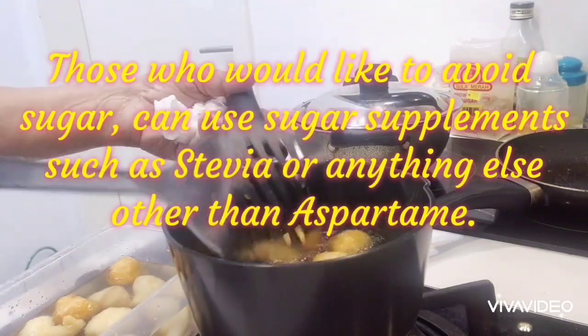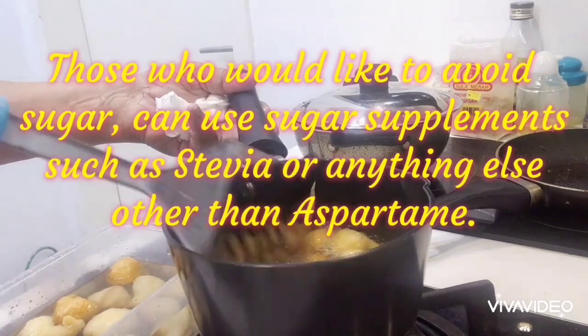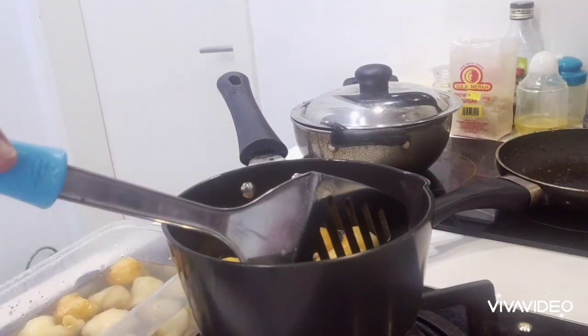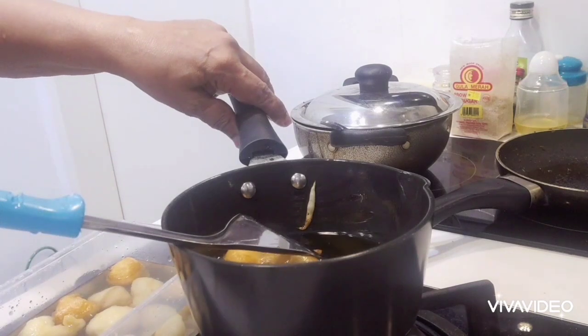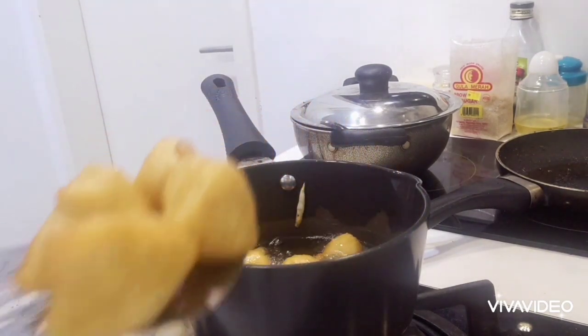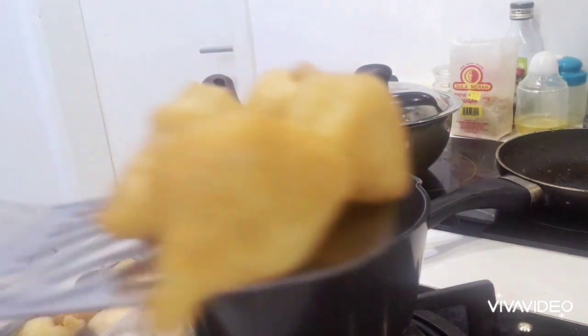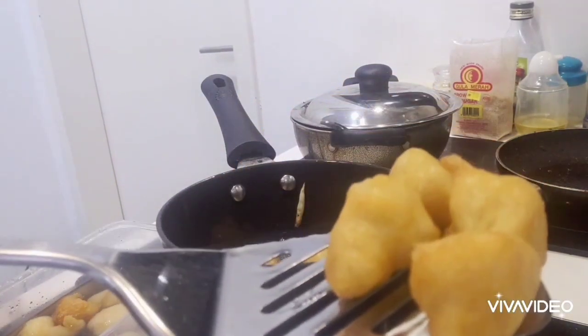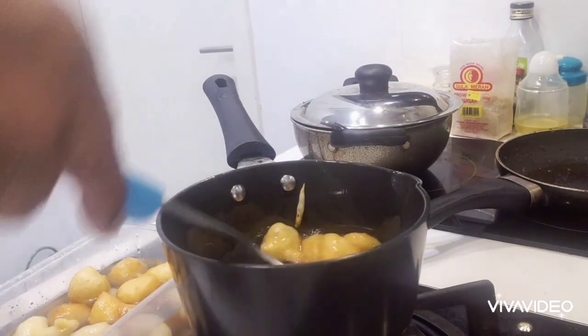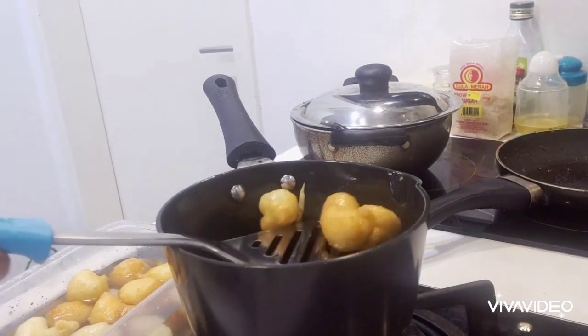You can use a sugar supplement. If it is important, you can use a sugar supplement from the same thing. You can use some sugar supplements like this and it will give you the sugar. You can add a supplement in the pan.